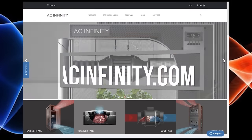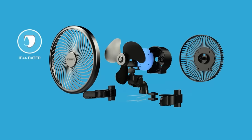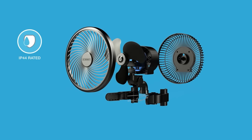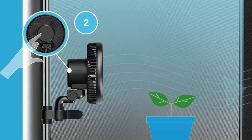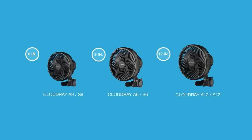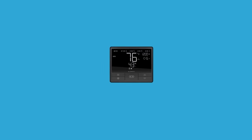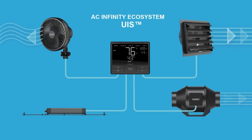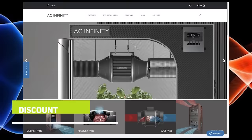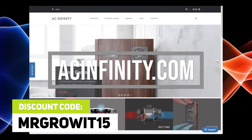Thanks to AC Infinity for sponsoring this episode. Their clip-on oscillating fan is awesome. I've been using their 6-inch version, but they also have a 9-inch version. It's easy to clip on the side of my grow tent, and has 10 different speeds, which makes it easy to control air circulation. They do have a non-oscillating version of this clip-on fan as well. It also connects to their SmartController 69, so you can control the fans and other AC Infinity equipment through their app from your smartphone. The discount code MRGROWIT15 works on both Amazon and their website, acinfinity.com.